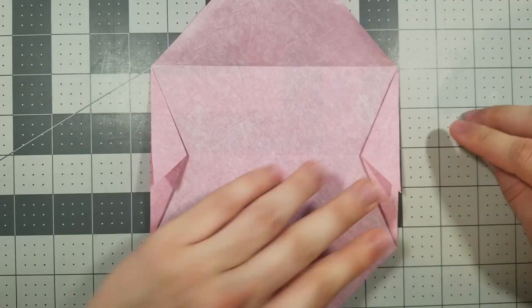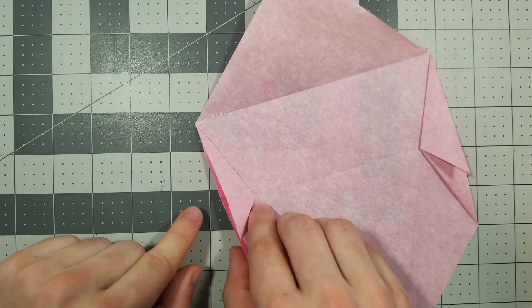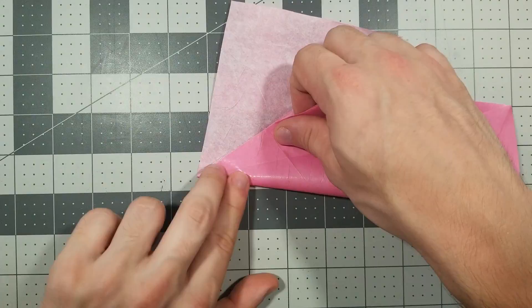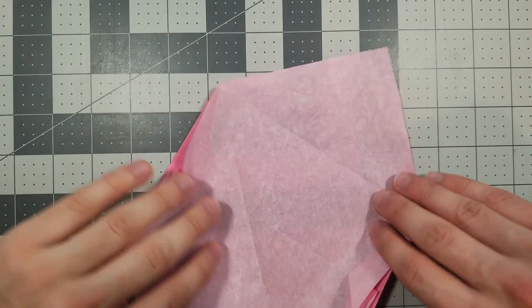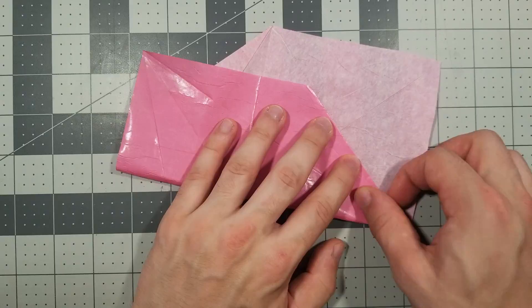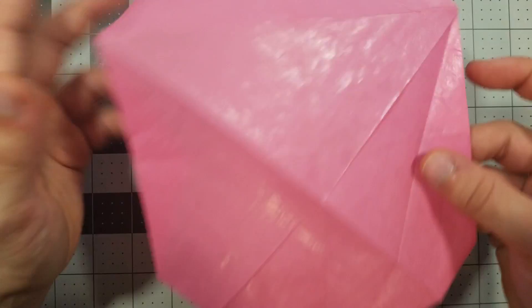Step eight: we are going to fold this left edge along this crease, fold it all the way through, and unfold. Same thing to the other side. Step ten: we're flipping it over.